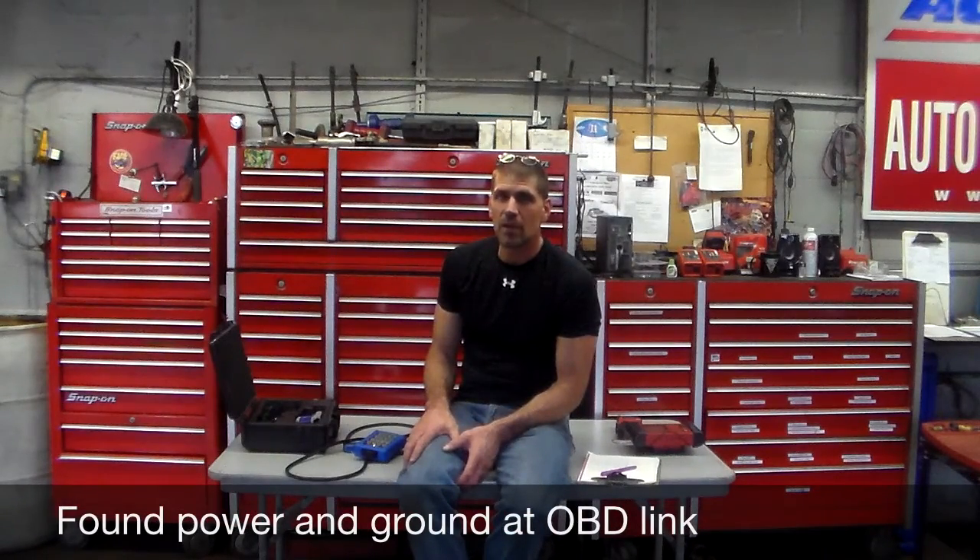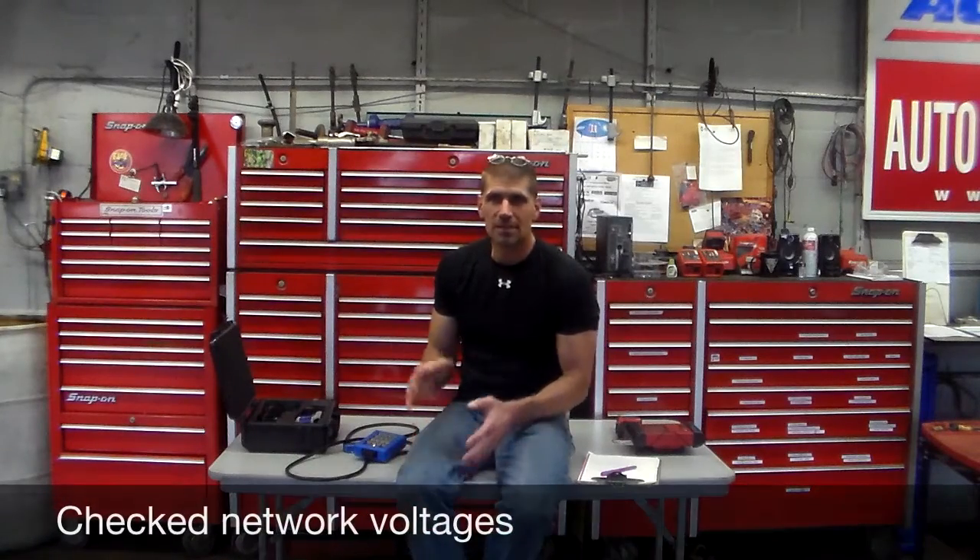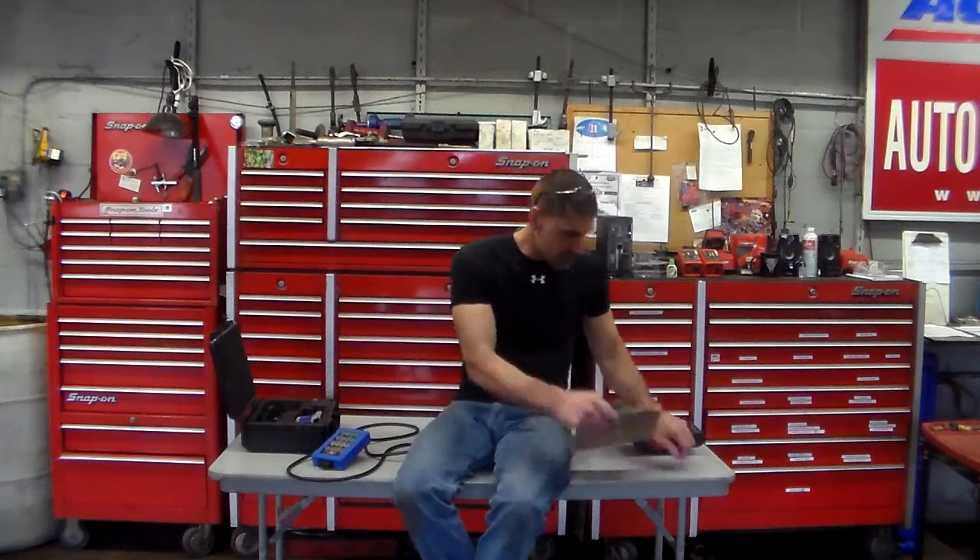I found that I had power and ground at the OBD link when the problem acted up. It doesn't tell me very much, but it tells me something — I had good power and ground at the OBD connector when it was acting up. Next step was to start checking networks. With the breakout box, I went ahead and took advantage of those pins to do some simple network checks — see if I had proper voltages at the networks when this problem was occurring.